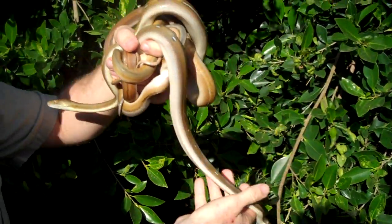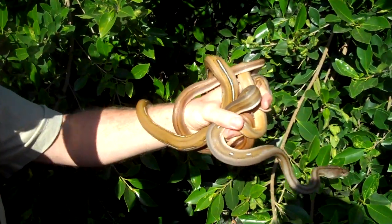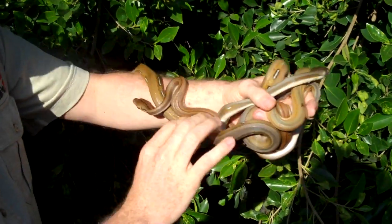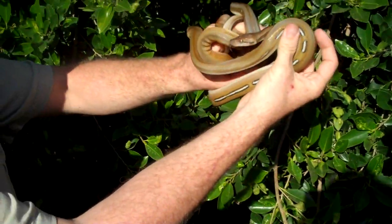We've got a lot of Het Titanium stuff right now, and these guys are super fun to breed. Every time you make a clutch, you never know what you're going to get, especially when you cross it into the Tiger and Super Tiger genes. They're just all different every single clutch you make.